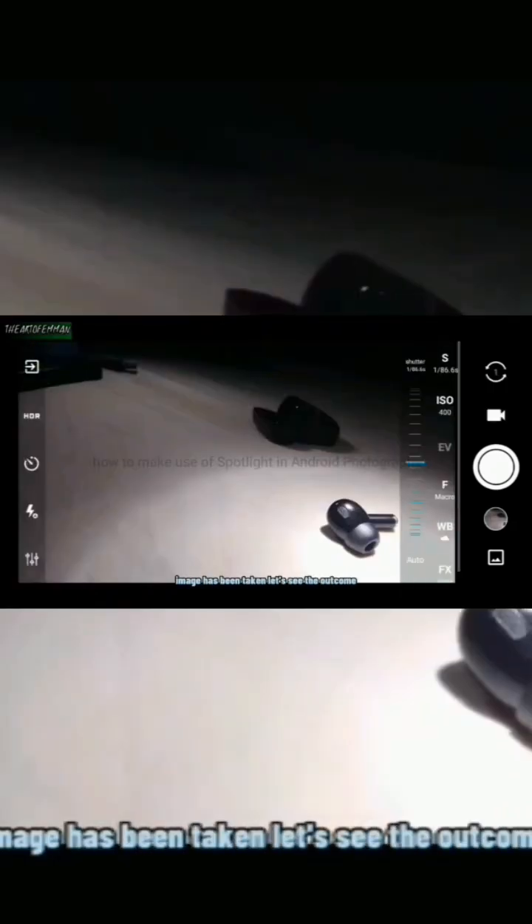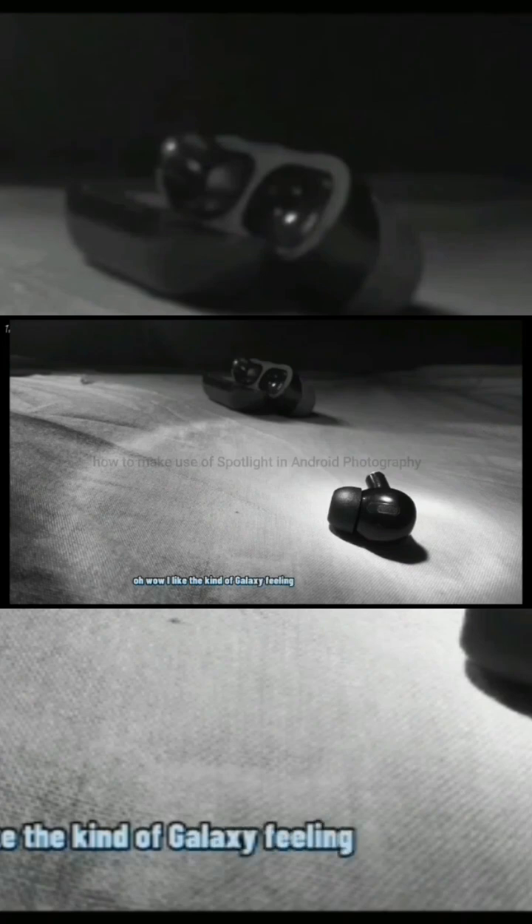Image has been taken. Let's see the outcome. Wow, I like the kind of galaxy feeling tone it gave to this photo.